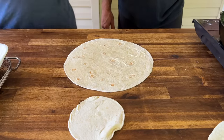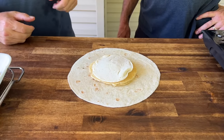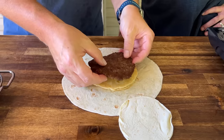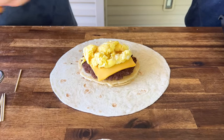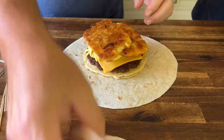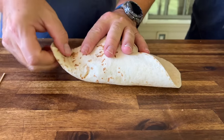This is the idea — as crazy as it sounds, it's a one-bite breakfast. The pancake in the middle is almost the same size as the tortilla, so everything stays contained. You've got your sausage, a piece of cheese, then top that with your crispy hash browns, then the tortilla, and now we fold.